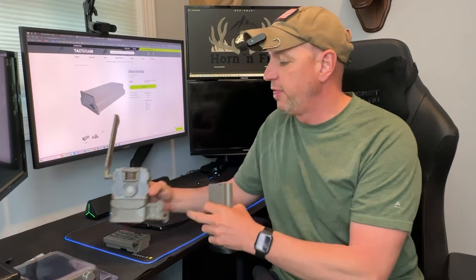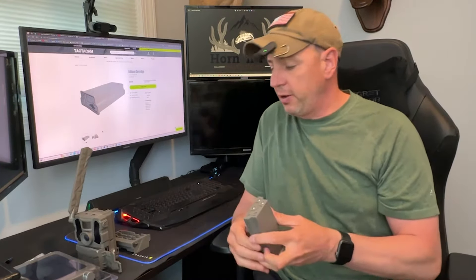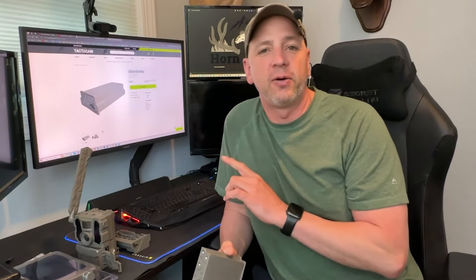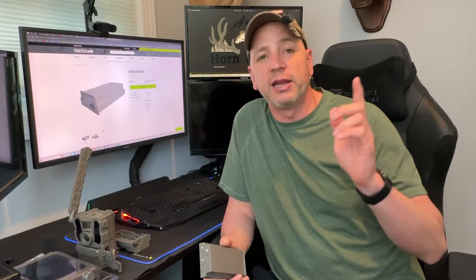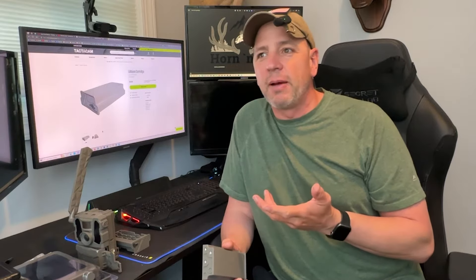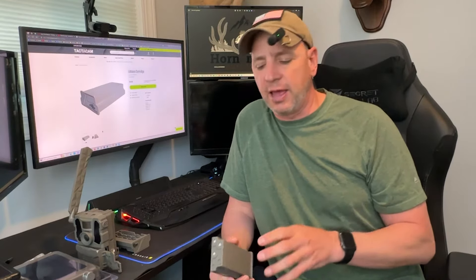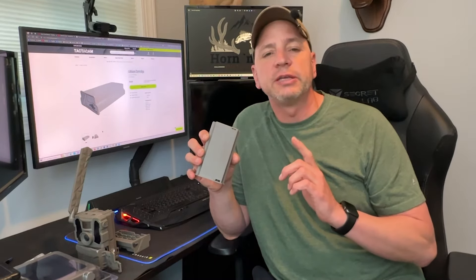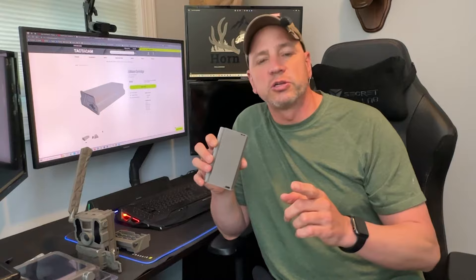The big advantage of these lithium packs is that they are rechargeable. 12 AA batteries right now, especially the lithium batteries — which I need to use being in the northeast because it gets so cold up here in the winter — are running about $30. These battery packs cost about $49 each, but you can recharge them.